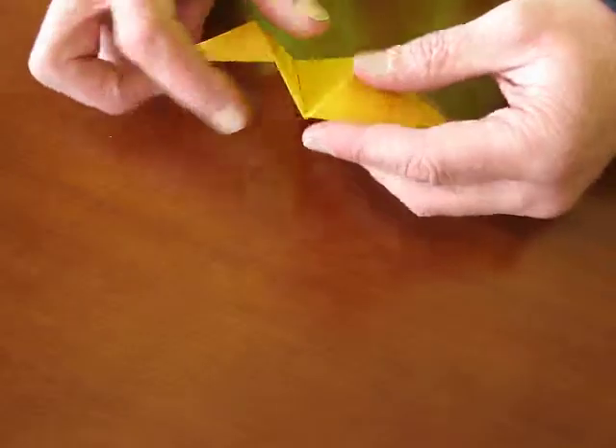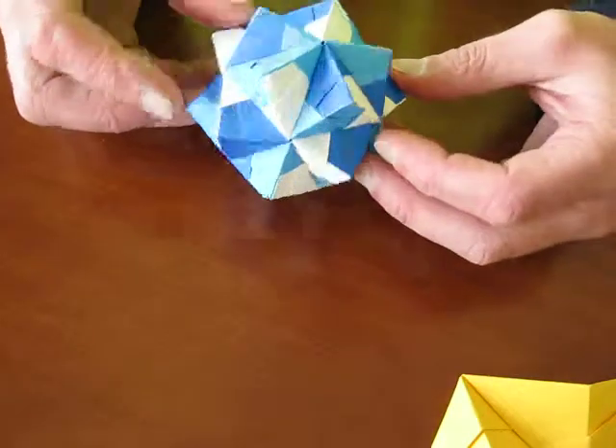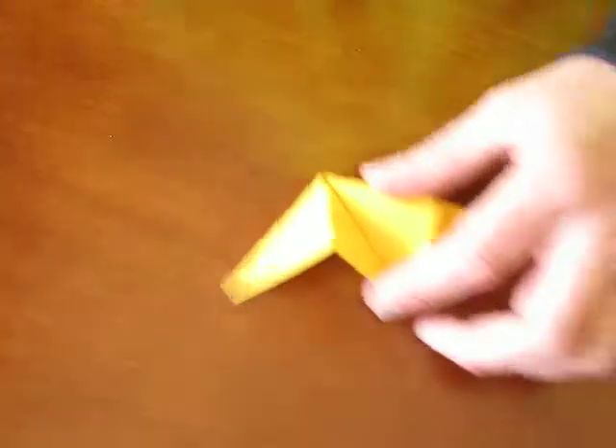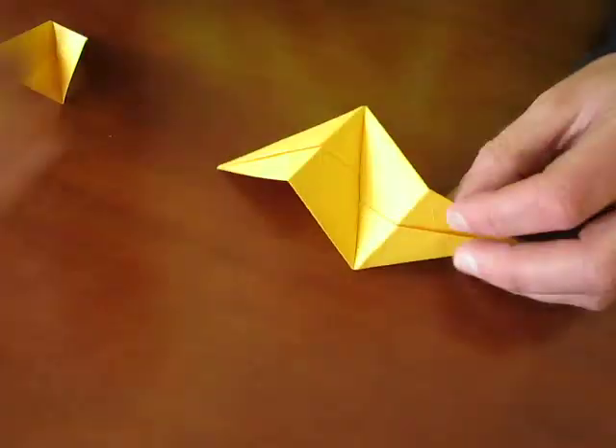Hi, this is the video for the assembly of the icosahedron, which is the small version here. I've used a larger module. This is a small module. This is a larger module.